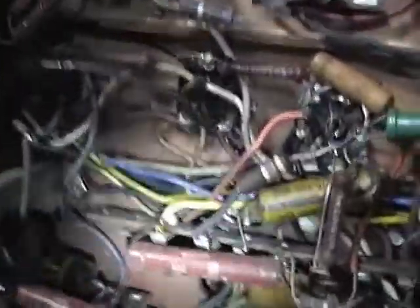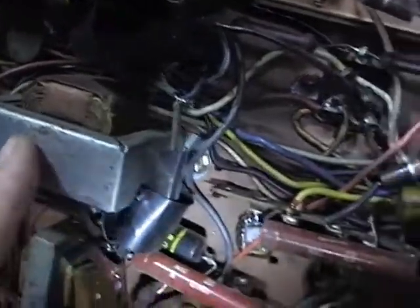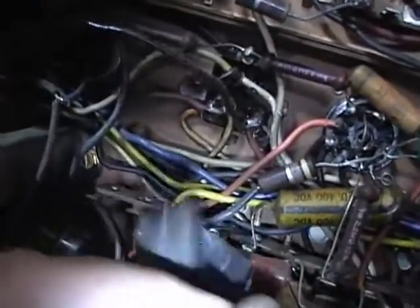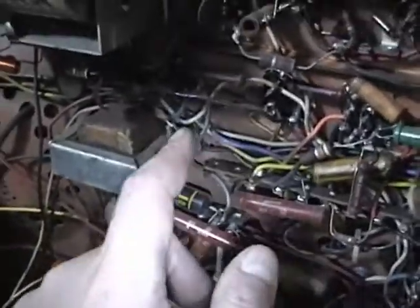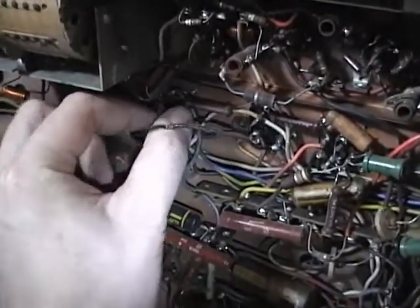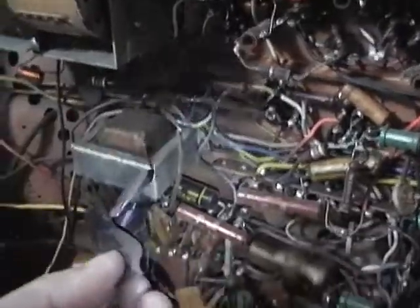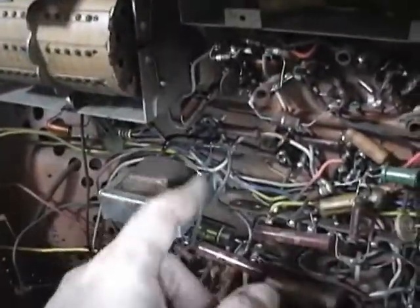Some spliced-in wires. This is a vertical output transformer, I do believe. Hopefully this replacement was the correct model. I'll do a better job of splicing this in and covering it up - this old electrical tape is completely falling off, all the adhesive was dried up long ago. Heat shrink tubing is a much better way to do this.